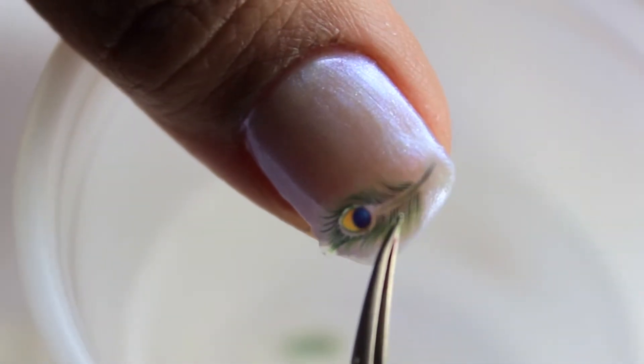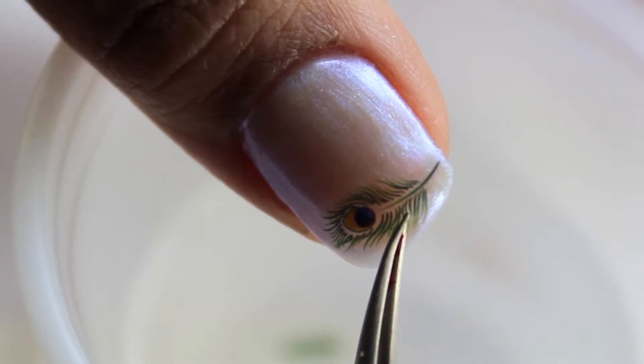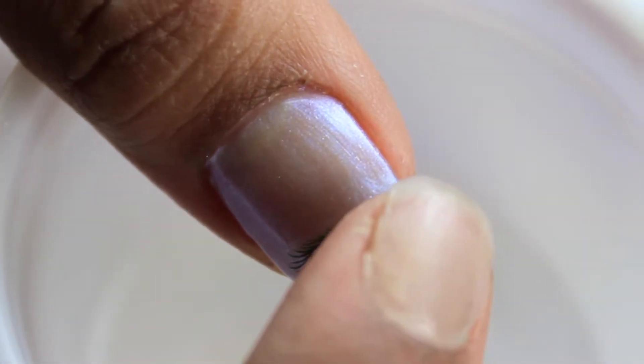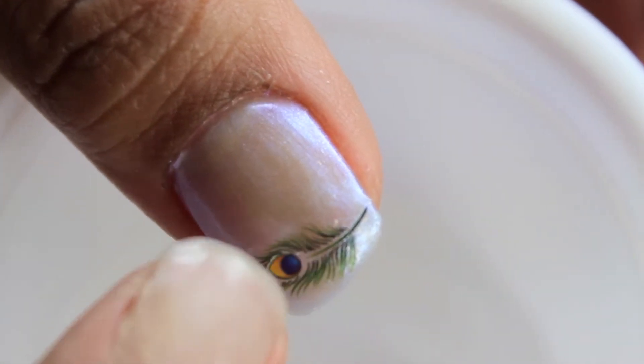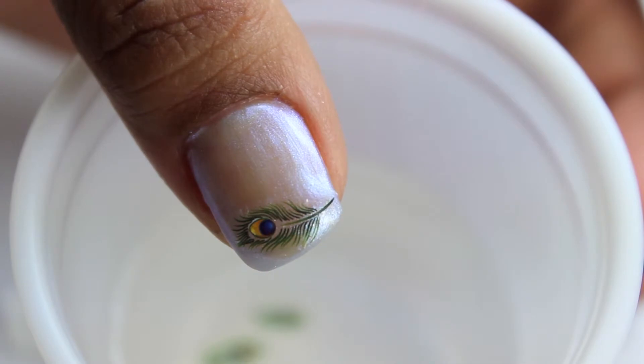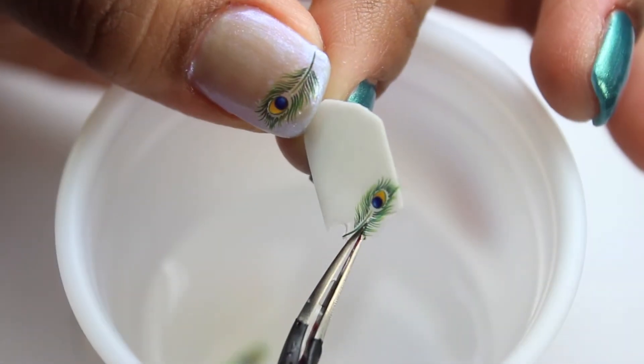Quick tip: if you're having a hard time removing it, place it back into the water for a couple of seconds and then try again. I'm using my finger to gently press out the water from the decal. If it's too wet, gently use a tissue to pick up the excess water. Don't worry — it won't fall off.